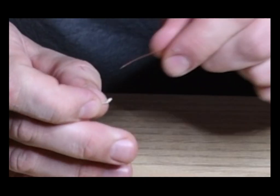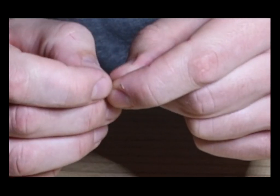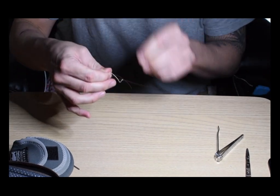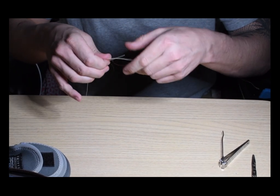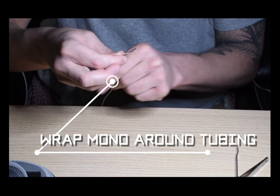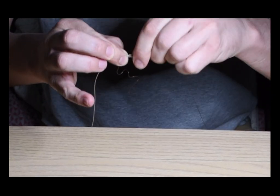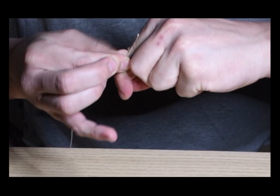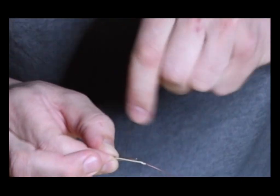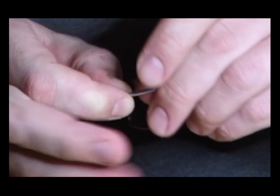The leader going through is a 20-pound Amnesia leader. Trying to get it through here — it's not as easy as it looks. Make sure you have enough on the tail end. Then you grab the tubing, line it up, and make sure the mono and the fly line are snug against the tubing, both right next to each other. The first loop around the tubing is the hardest — once that's established make sure it's tight, then keep turning while holding everything so nothing moves. It should be nice and firm. I do about six turns.